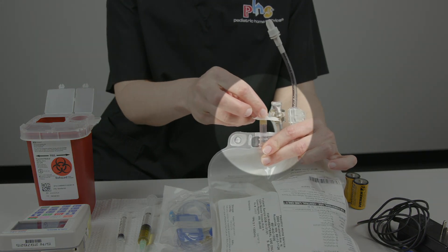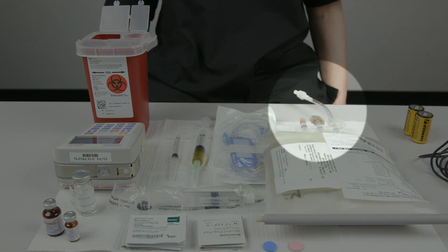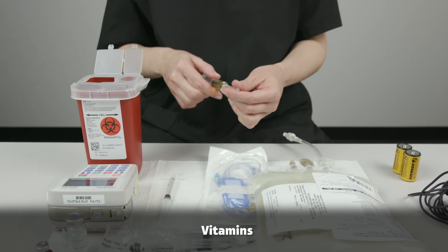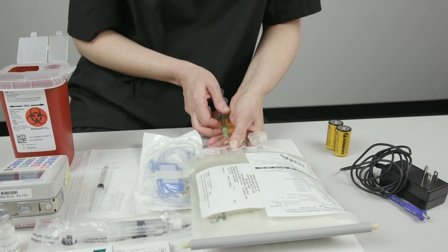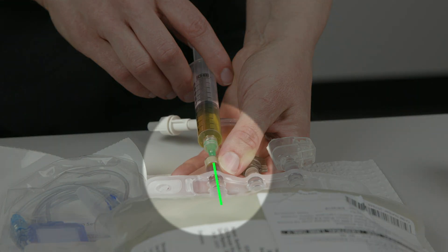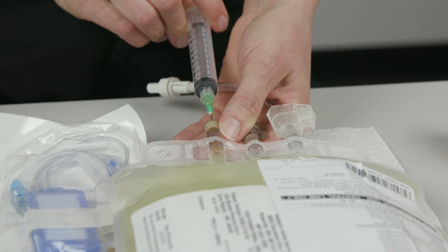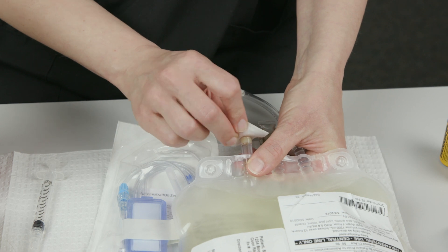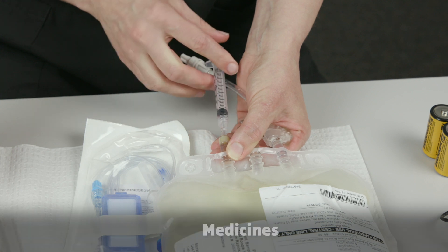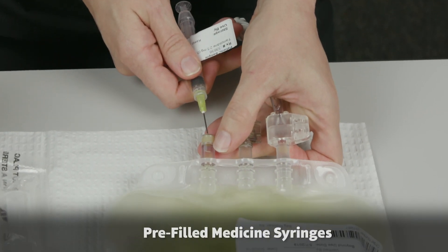Scrub the injection port on the HPN bag for 15 to 30 seconds with an alcohol pad. Carefully lay the bag on the safe zone without letting the injection port touch the surface. Allow the port to air dry. Remove the cap from the needle on the vitamin syringe. Insert the needle straight into the center of the injection port on the HPN bag. Do not poke the needle into the side of the injection port or the bag. Push the syringe plunger until all of the fluid has been added to the bag, then remove the needle from the injection port. Put the empty syringe with the needle attached into the sharps container. Repeat these steps with each syringe including vitamins, medicines, and any pre-filled medicine syringes sent by the pharmacy.